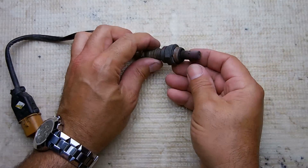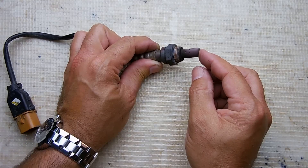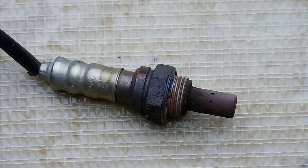It's very important that this is working properly, especially for good gas mileage and emissions. Inside this end is a ceramic piece along with very small amounts of platinum, and that's what's used to sense the levels of oxygen. The oxygen sensor is probably the most common cause of why the check engine light goes on, especially while driving — when you see the light go on and off repeatedly.